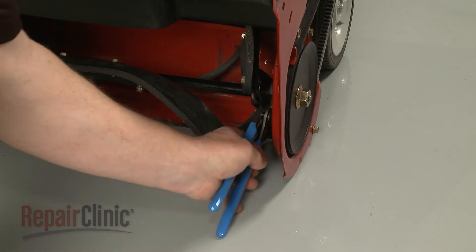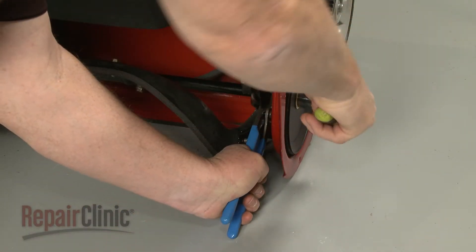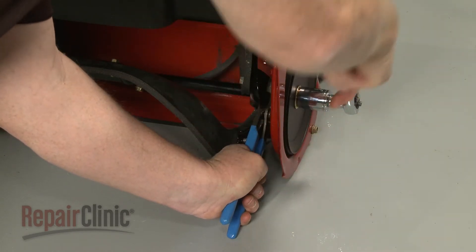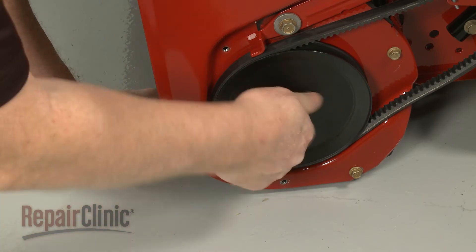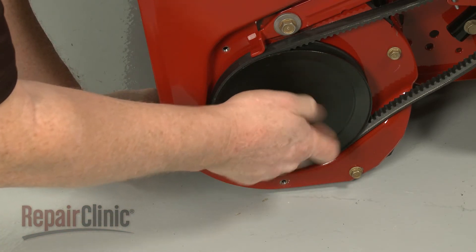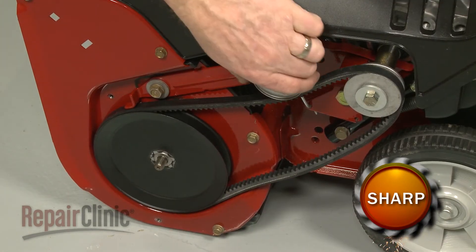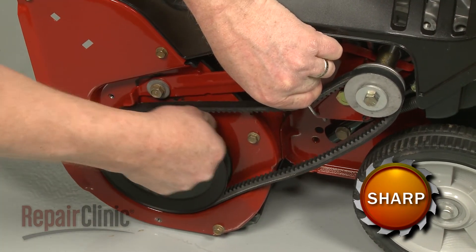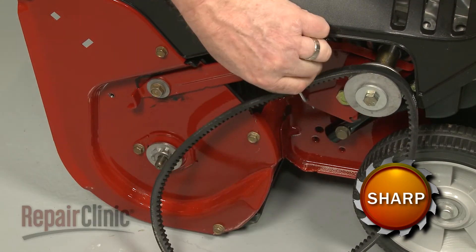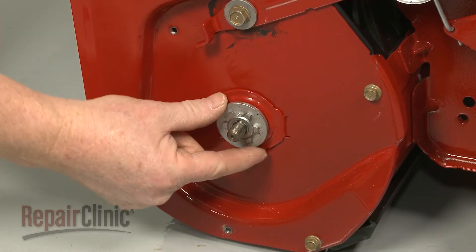Use pliers to secure the auger shaft and a 1/8-inch socket to unthread the nuts securing the auger pulley. Push the idler pulley down to release the brake and pull off the auger pulley. You can now slide off the old hub.